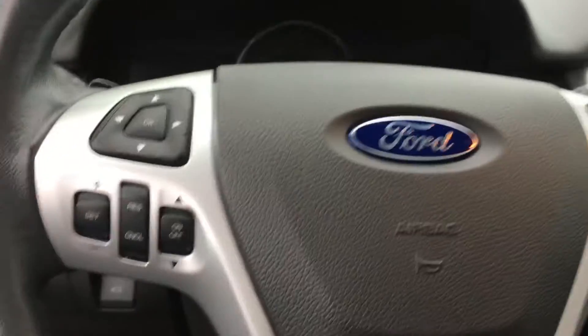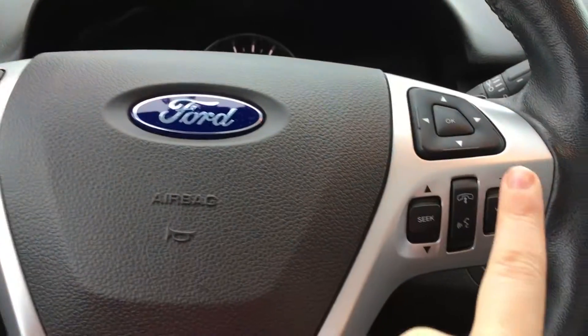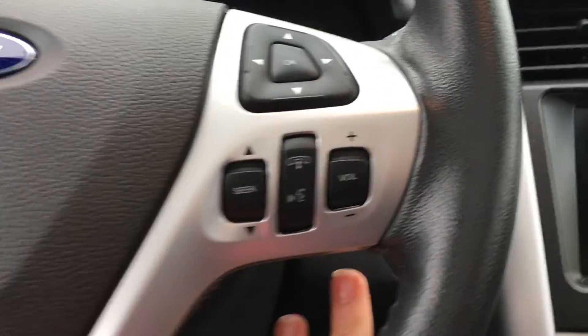On the face of the steering wheel there are buttons for the dash as well as your cruise control. On the right-hand side of the dash you also have your Sync voice-activated system and media controls.